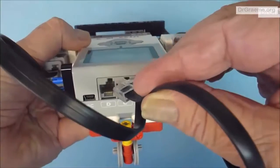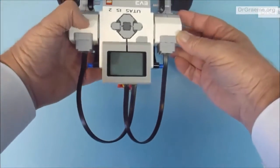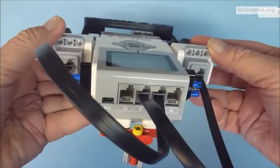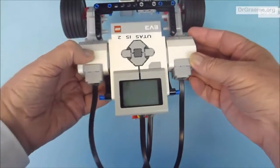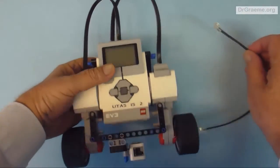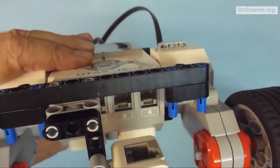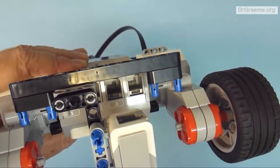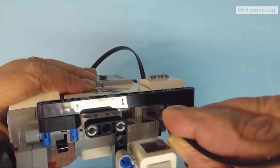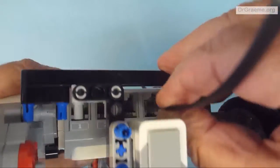Put it into the motor port labeled with the letter C — remember we've got the screen upwards. That looks good. At this stage all we have to do is connect the cable to our color sensor. Find another black cable and put this cable in the slot marked 4. This is one of the sensor slots — it's not a motor slot. All the ones on this end are for sensors. Fit that into slot 4.